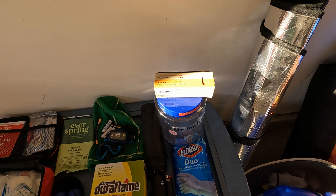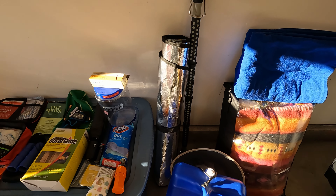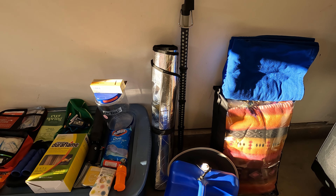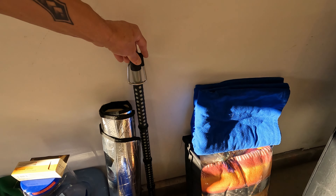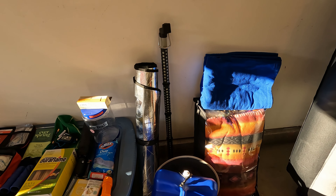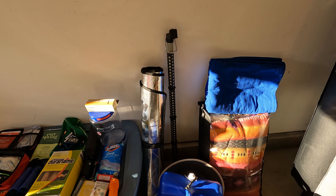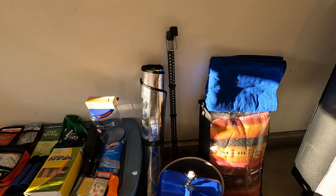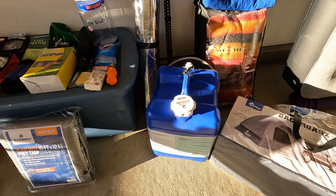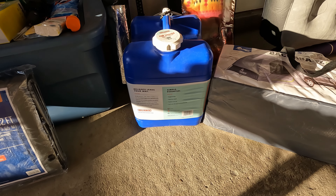Some extra waterproof matches in there too. We've got a front windshield sunblock for privacy since we'll be sleeping in there. There's a pole that goes across the back seat handle to handle — we can use it to hang lights, the fan, or pretty much anything we want to hang on there.